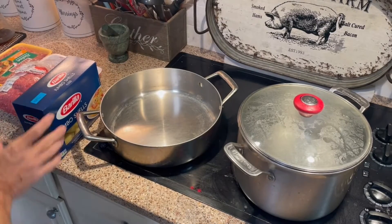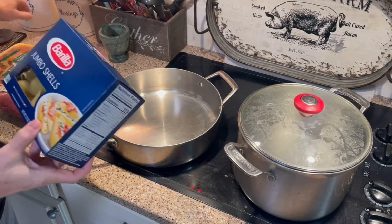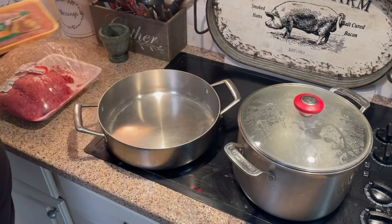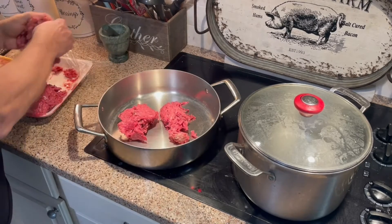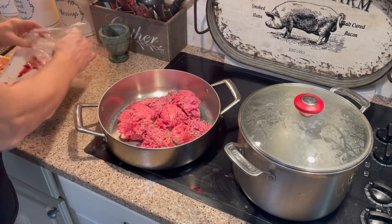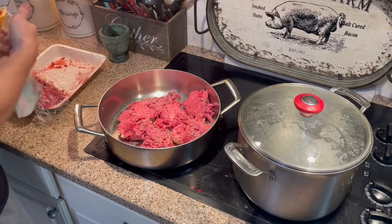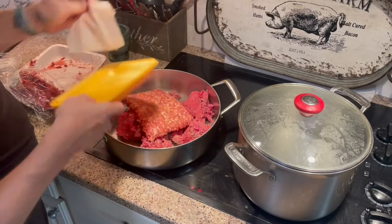Today we're making stuffed shells — stuffed jumbo shells. We'll be cooking a combination of beef and mild Italian sausage, and I'll probably add a few pepper flakes to it. It's kind of similar to lasagna, other than there's no ricotta cheese. I'm just going to use some Parmesan and a mozzarella mixture inside the shells.